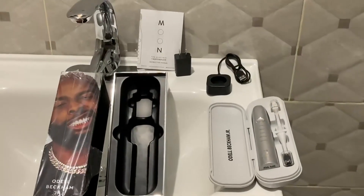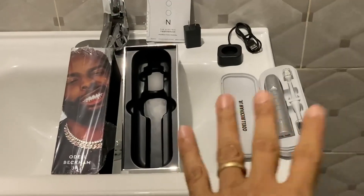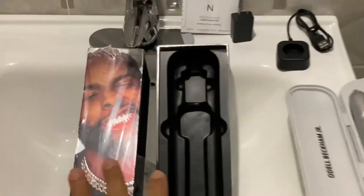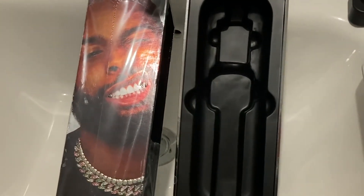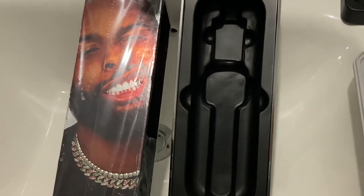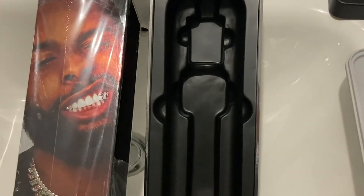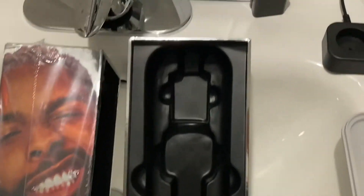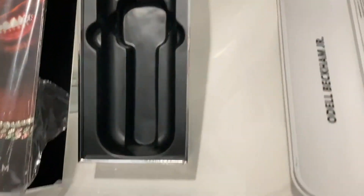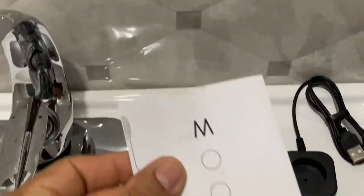Once we unpack everything, this is what we get. Unpacking the box is quite an experience because it's nicely tight and sealed, and I like that. I like that things are packed in a way that they preserve themselves, and most importantly the quality of the material used in the packaging says a lot — so this is really good.